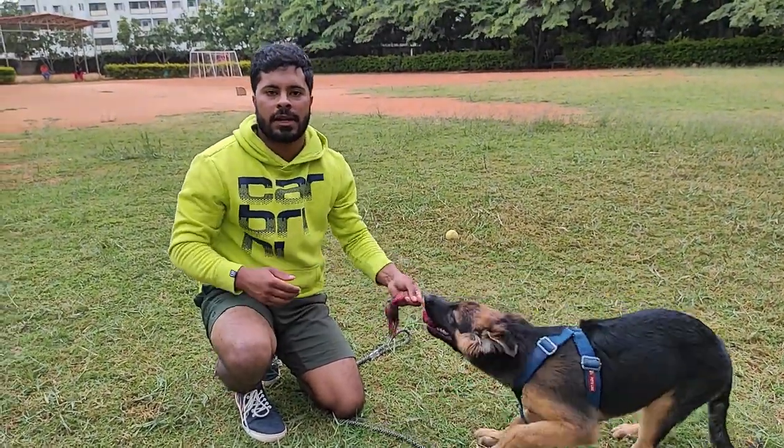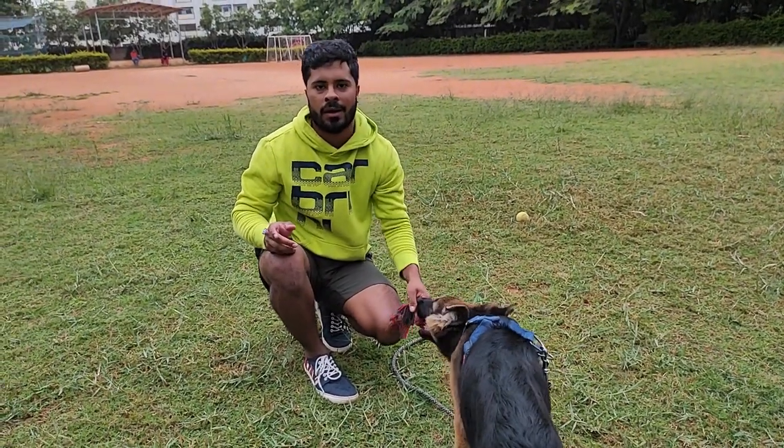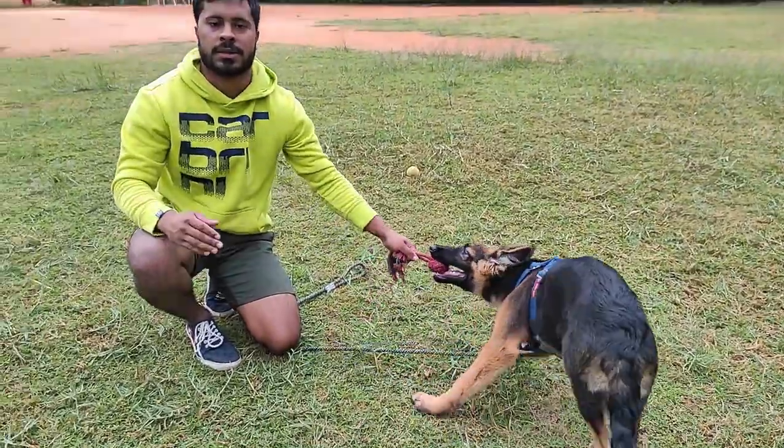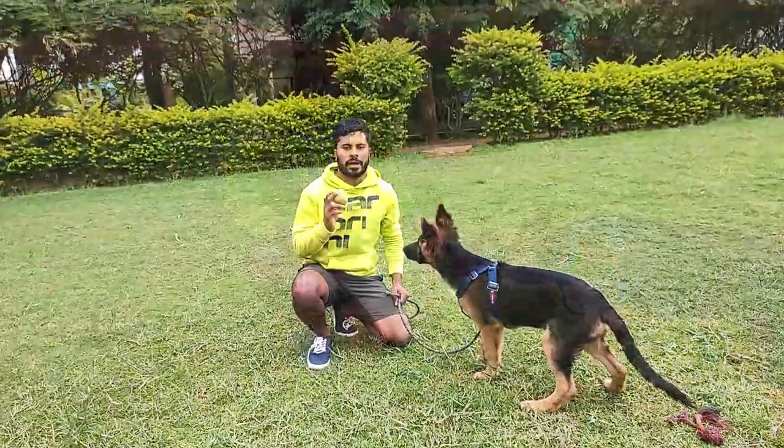You basically need to practice this every time — do it like two or three times every day, and then you are going to have a beautiful 'let go' from your dog. This is really going to help you in many cases. So let's see if we can do the same thing with the ball.